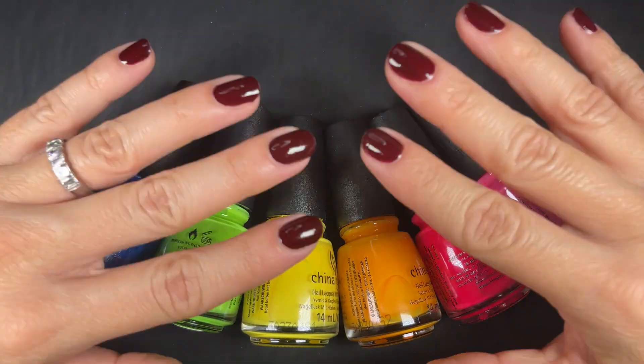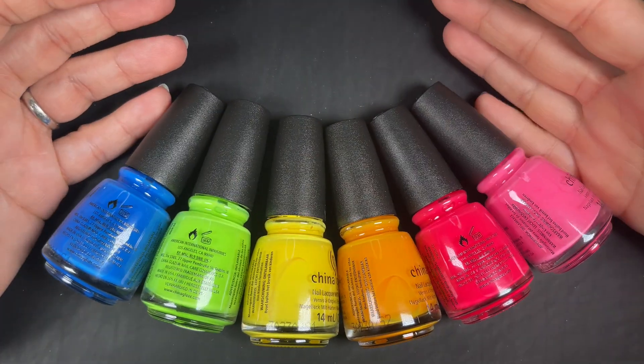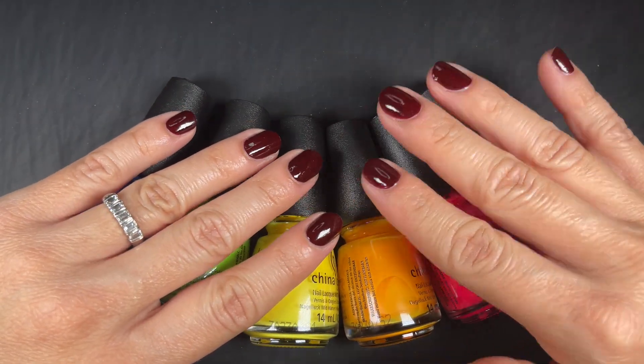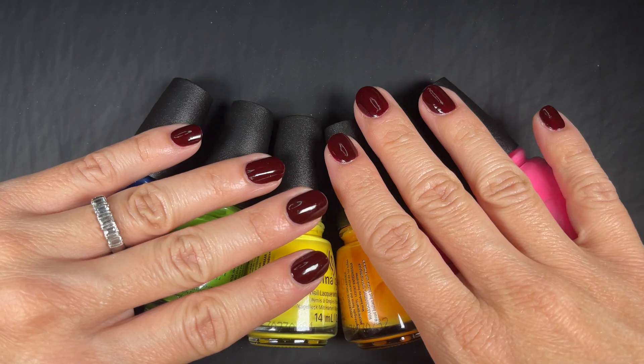Hi guys, welcome back to the channel, or welcome if you're new here. In today's collection we have the China Glaze Summer 2023 collection. As for what I'm wearing, I'm going to put it in the description box — it's a mix of two colors.